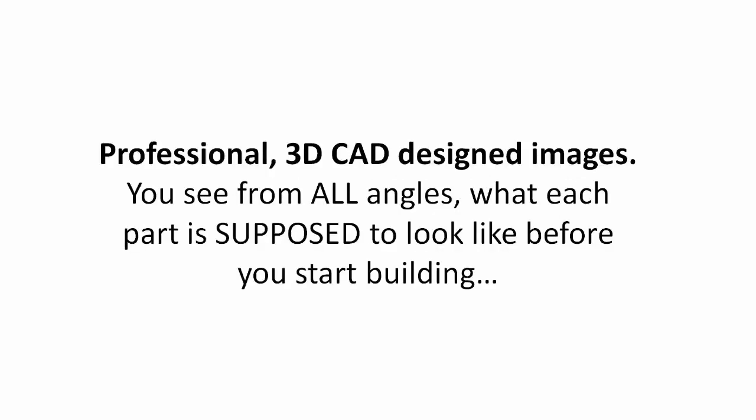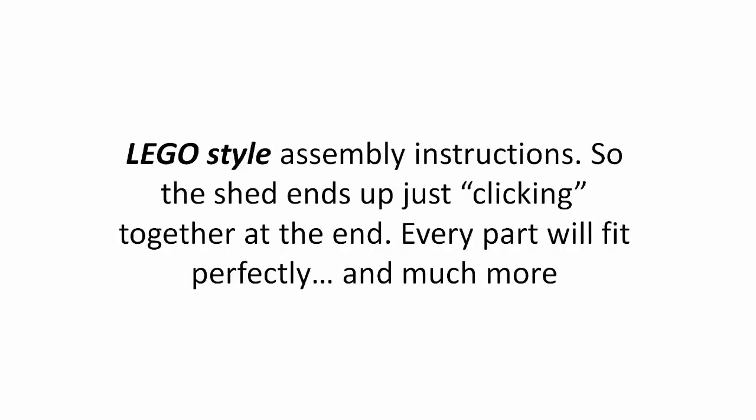Professional 3D CAD designed images. You see from all angles what each part is supposed to look like before you start building. Lego style assembly instructions, so the shed ends up just clicking together at the end. Every part will fit perfectly. And much more.